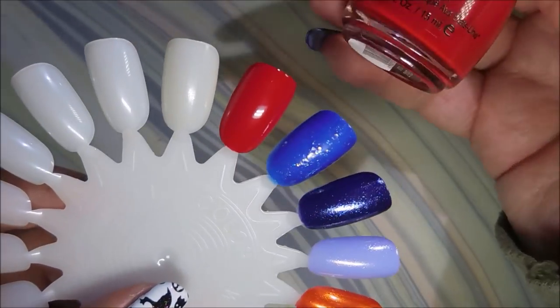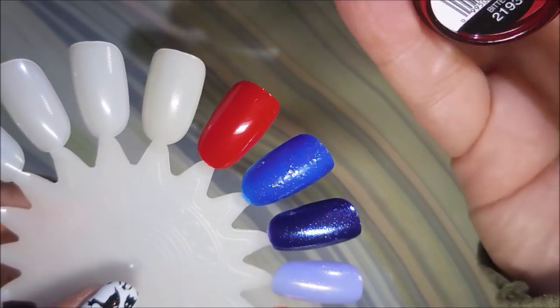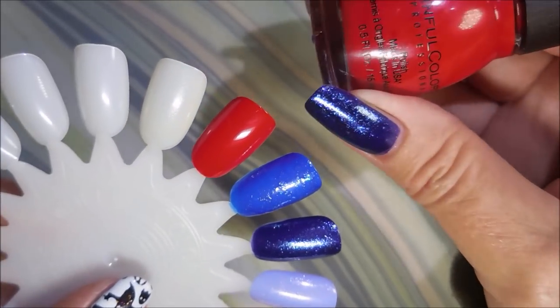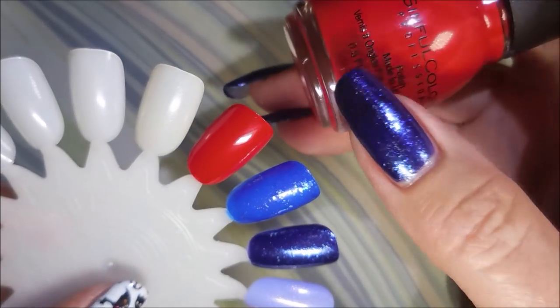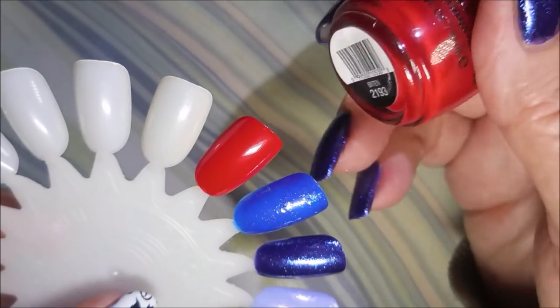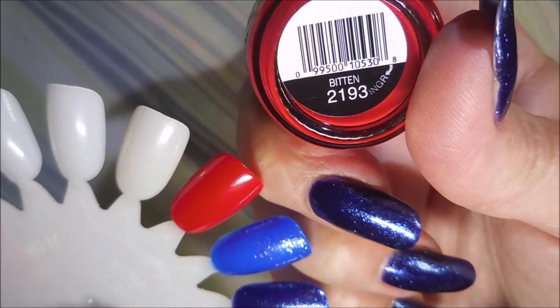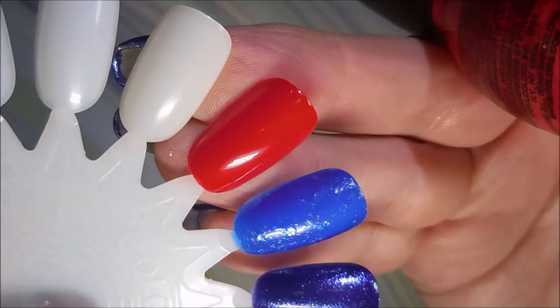Then they had a beautiful red. We all know I don't wear red much, but I wanted to try to get the collection. And I don't know that I have a true red from Sinful Colors, so I went ahead and got it. Plus it was called Bitten — I had to have it. Look at that. It's a beautiful red cream.